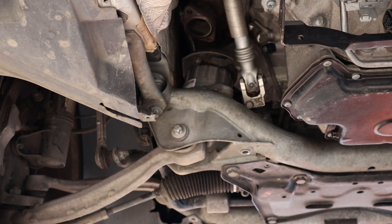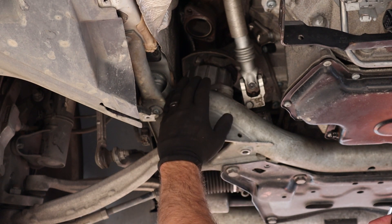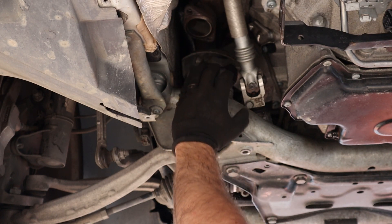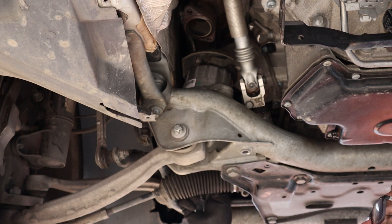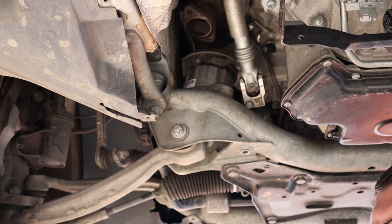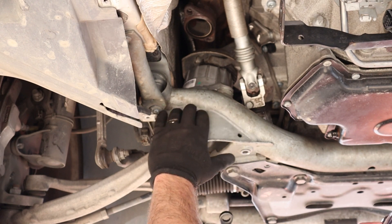There's one bolt on top of each engine mount right above this heat shield. What I like to do is use my left hand — I'm right-handed — so I use my left hand up in here just to support the wrench on top of the bolt. And then I take my right hand and put it right in the hole that's in front of the steering rack. You'll see a little hole in there, and that's where I take my wrench up in there and loosen it. It's a 16mm wrench.